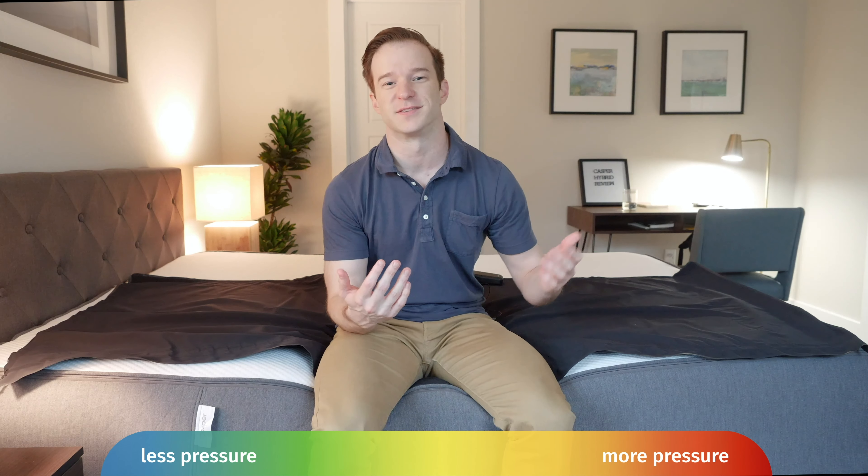At Mattress Clarity we love our pressure map testing — it's a very objective test that shows you exactly how well each mattress relieves pressure. I get down on the pressure map and lie down on my back, side, and stomach. You see anywhere from blue meaning no pressure, all the way up to red meaning high pressure. Only thing to note is if you have a different body type than I do, you may see different results.